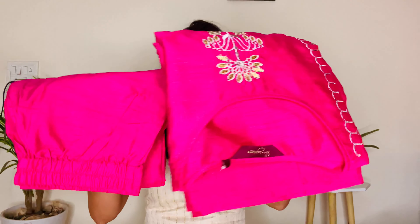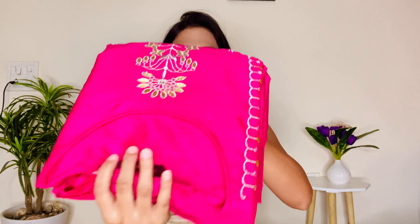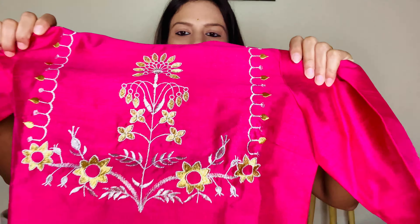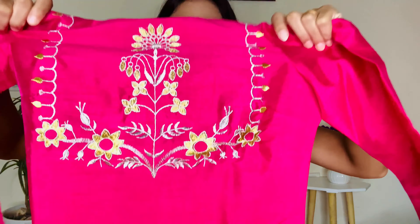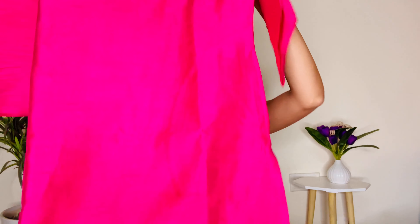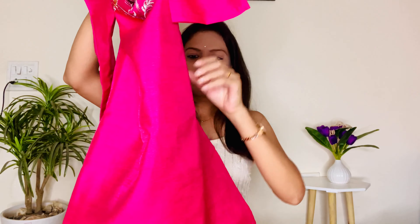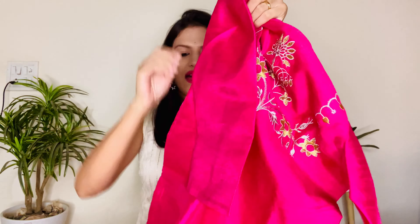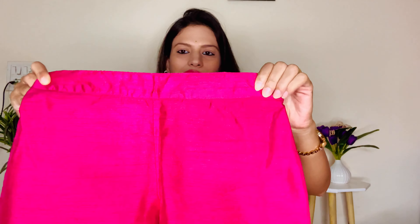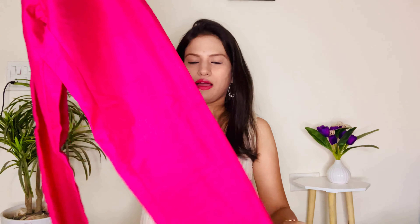This is a kurta and bottom set. Look at the color — this is a pretty fuchsia pink color. It is a round neck kurta with a side pocket. The back is plain. The bottom has a semi-elastic waistband and the length is ankle-length. This color is very pretty.